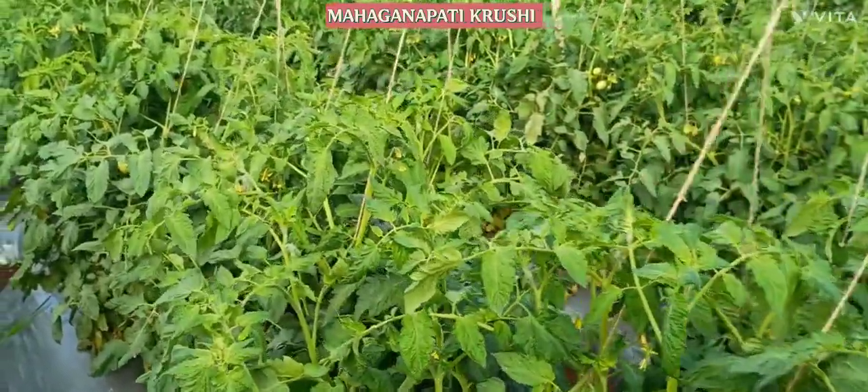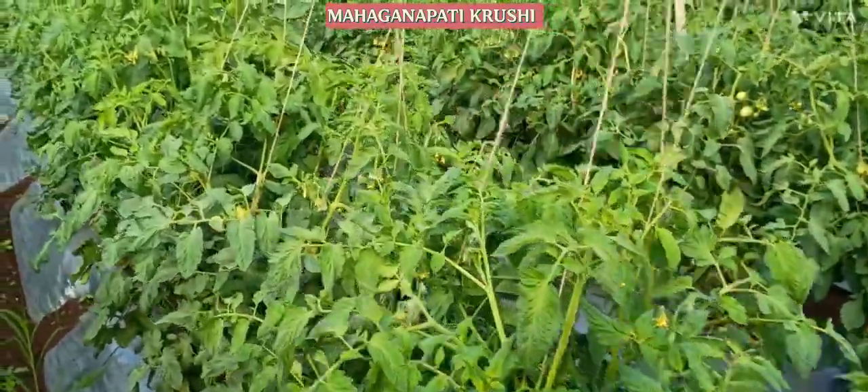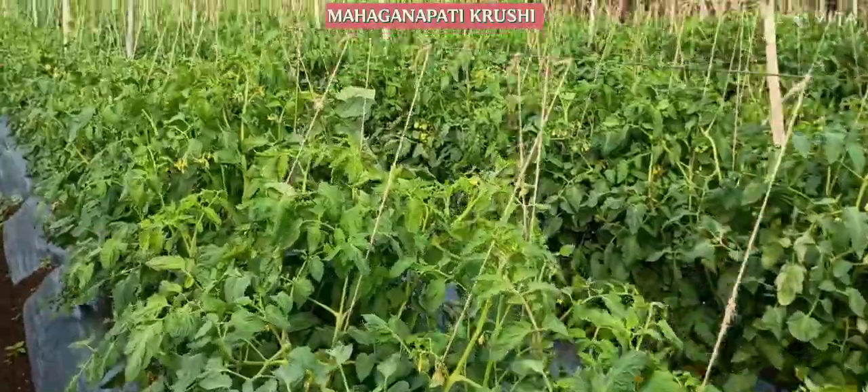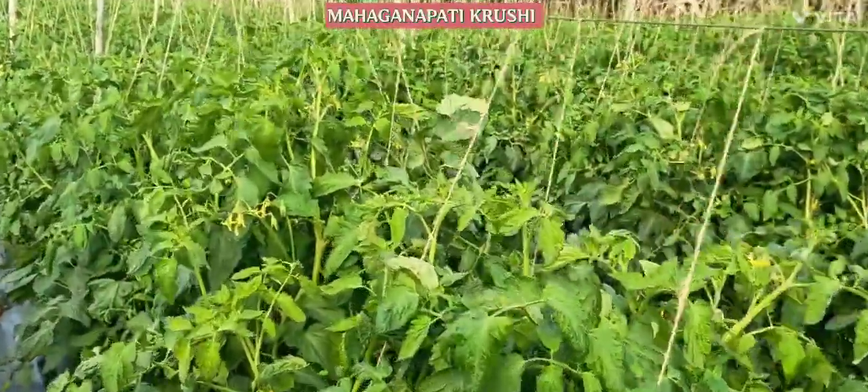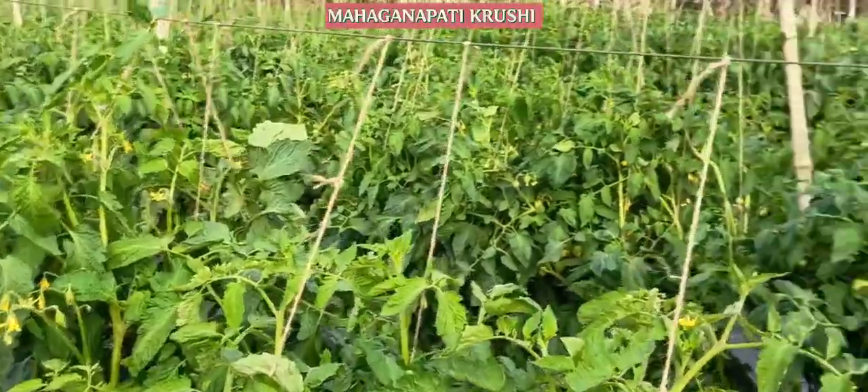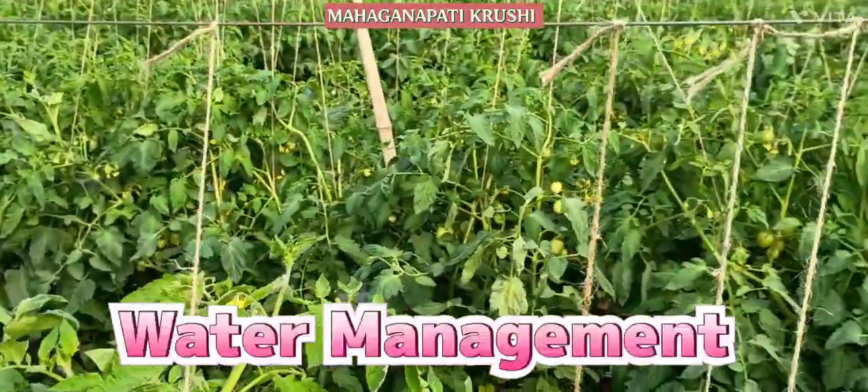Welcome to all farmers, welcome to Mahaganapati Krushi YouTube channel. We are in the tomato lot. The most important management in tomato cultivation is water management.